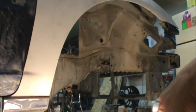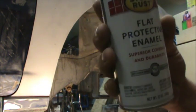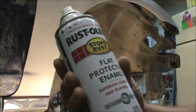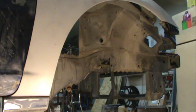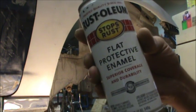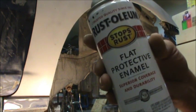I just use this — Rust-Oleum flat protective enamel. I always paint my wheel wells and the underneath of my car with this stuff, on the stuff that I own. And when I detail a car to flip or whatever, I use this. Instead of actually cleaning a wheel well, I'll just paint it black.